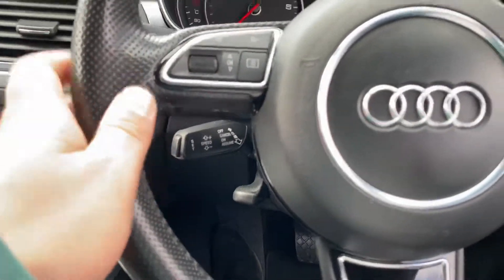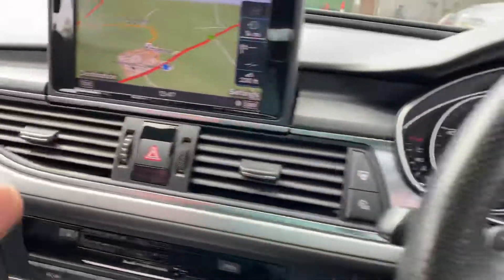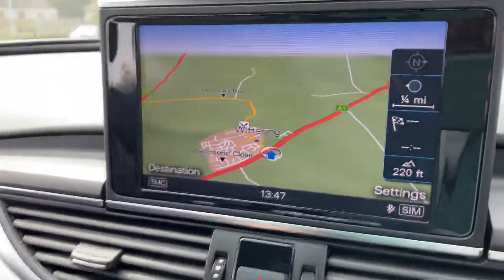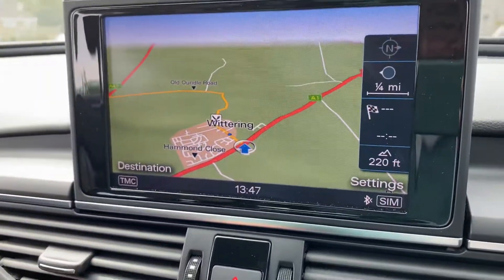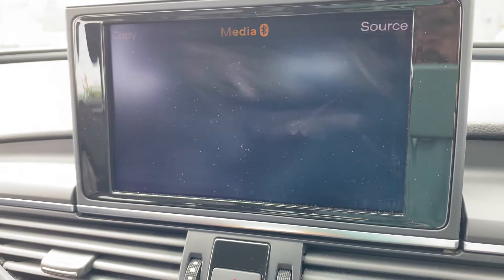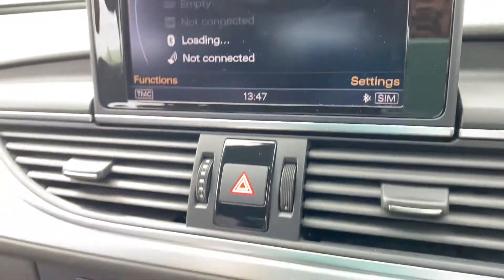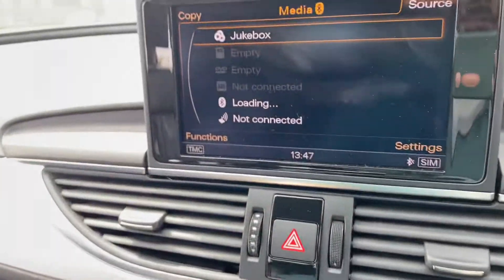You've got cruise control, the usual steering wheel controls, and flappy paddles. The automatic gearbox comes with a wide screen display. You've currently got navigation on screen, and you can switch over to DAB radio or media, with plenty of connectivity available. The car also has a reverse camera.